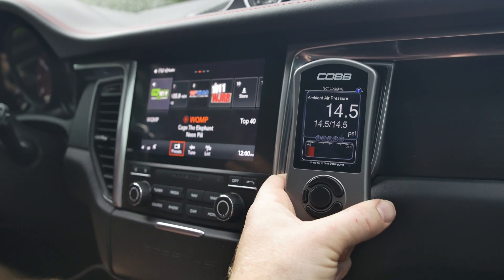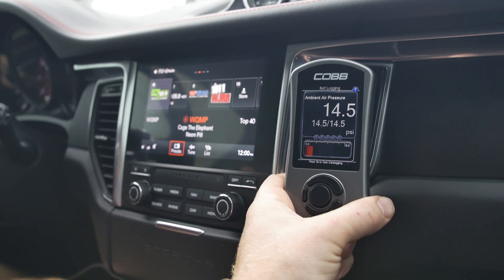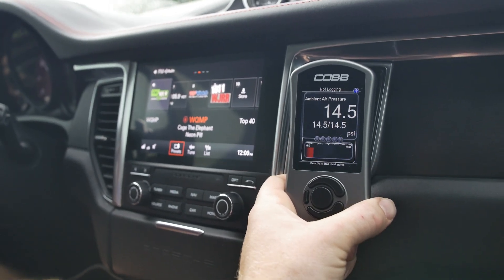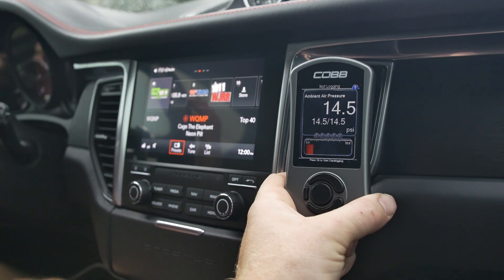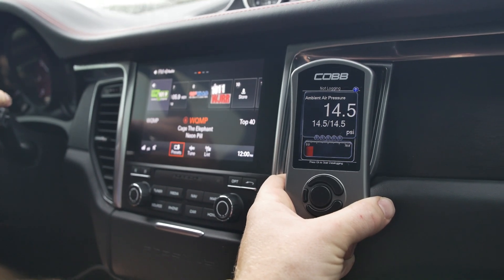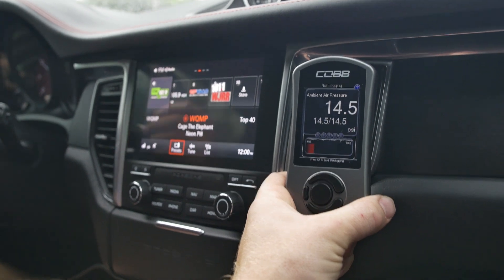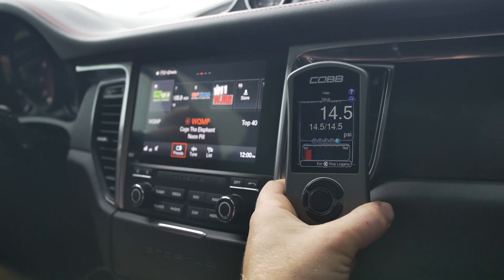Now we're going to go out on the road and actually grab a log. Typically we'll need a wide open throttle pull. You want to go into a sport mode — typically fourth gear is best, but due to speed limits and such, third gear sometimes is all you can do, so at least get us in third gear. What you want to do is start at a reasonable RPM — here in the Macan we're going to do that at about 2,500 RPM. We're in manual mode so we can control the shift. We're just going to click the continue button and now we're logging at wide open throttle.